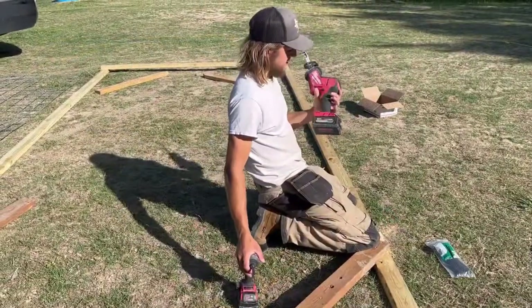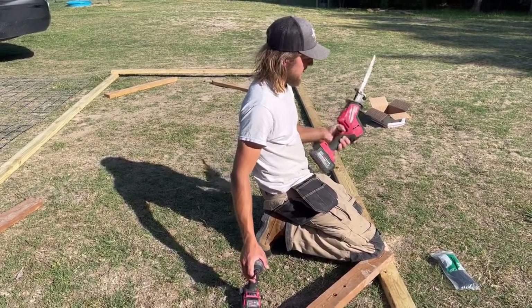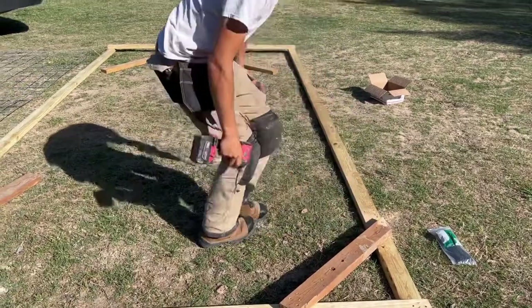He's using a Milwaukee Sawzall - or hacksaw as they call it - it's a one-handed model. And then the Milwaukee impact driver. That's all he used for that, just cutting off the excess.